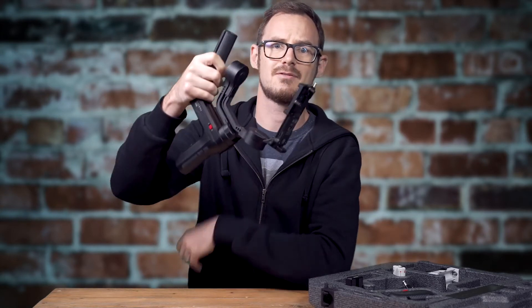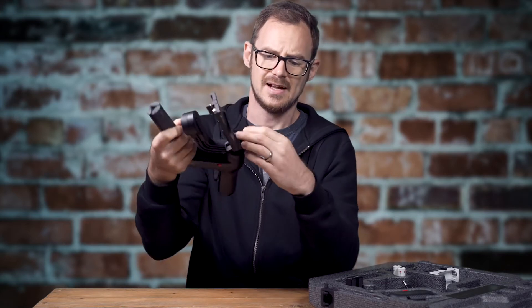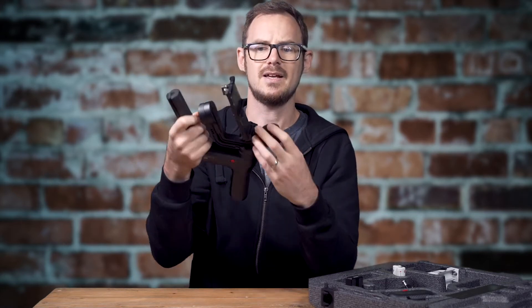My second gripe is the transport locks. Yes, there are transport locks on all the axes, but they come undone at nothing. They're great for packing it away, but once you get it out it will flap around all over the place.